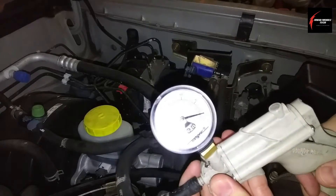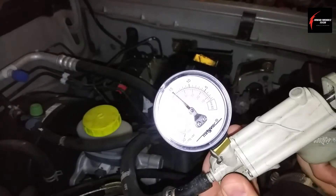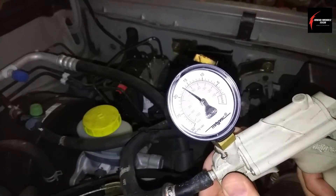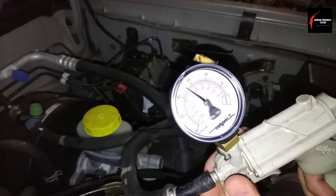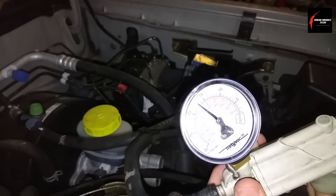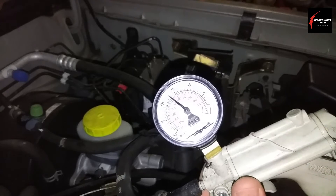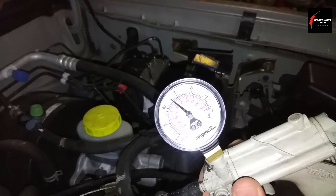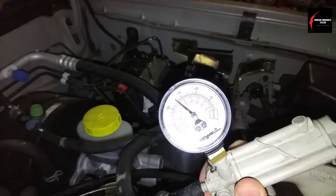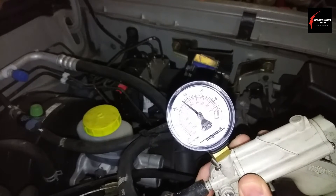I've got it connected up here to my hand vacuum pump gauge. I like to put it above 15 inches of vacuum and just wait about 30 to 45 seconds to see if it's moving. If the decay is too much — and the computer can pick up on this a whole lot better than my gauge — the computer is the deciding factor as to whether the check engine light stays on or turns off, meaning if I fixed it or didn't. So this is just a good test to see if there's anything major that stands out.